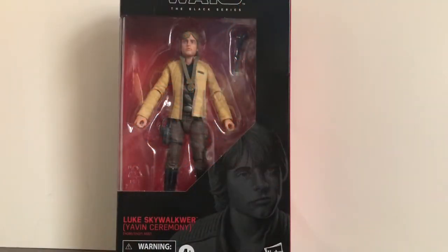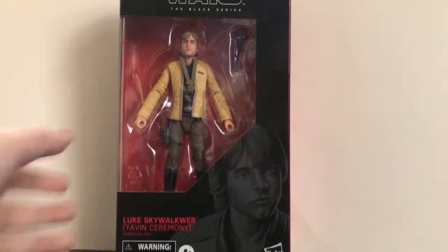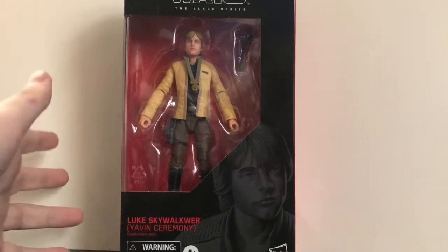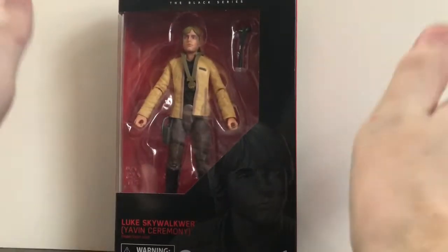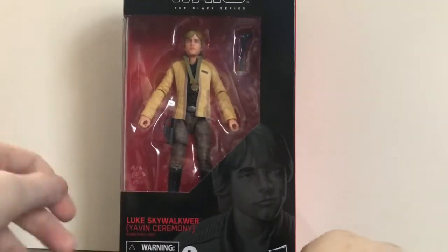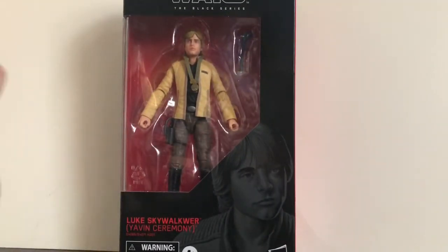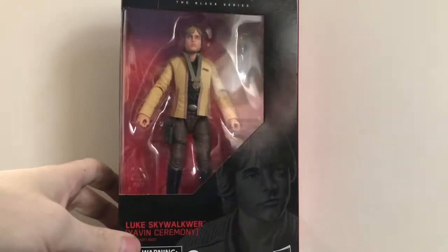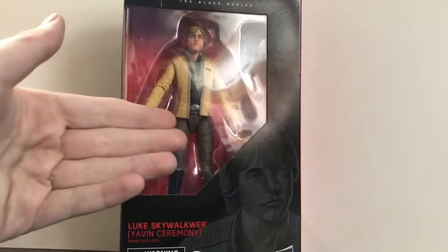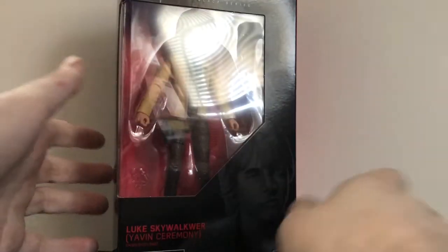Hey, what's up everybody, this is GamerGeek97 here coming to another video review, and today reviewing the Star Wars 6-inch Black Series Yavin Ceremony Luke Skywalker — which I'm hoping I'm pronouncing that right. This is a figure I've been looking forward to for a while. If you saw my last review of Janna, this was part of my Black Friday shopping deal, where I was able to get a buy-one-get-one-half-off deal, and these were on sale for about $15, so I got a really good deal on this figure.